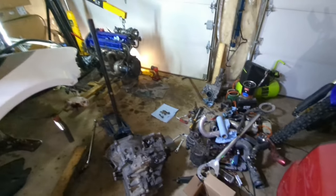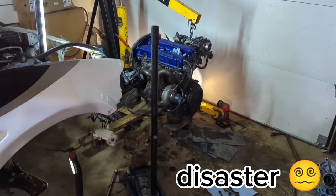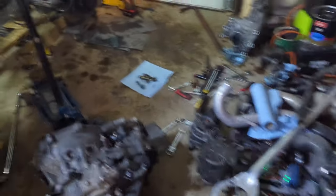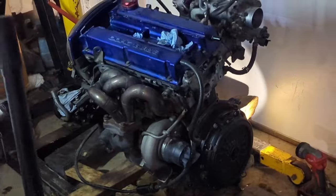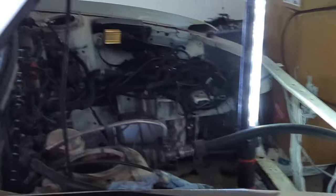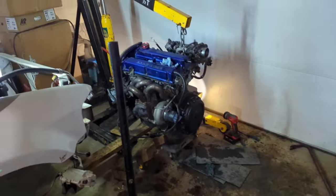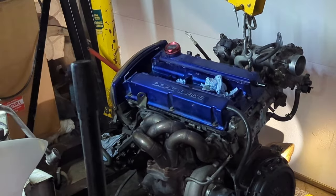Well, this sure is less than glorious, is it not? All this stuff — it's organized chaos, I promise. She is a motor. She's gonna be more un-together soon.